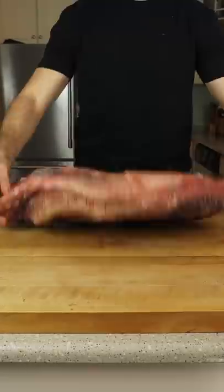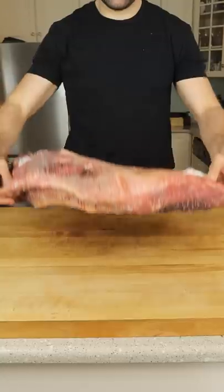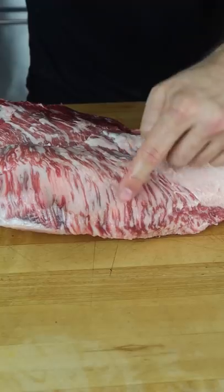This is a 50-day dry-aged brisket, and we're taking it to the next level. Before cutting into it, we had to make use of that rock-hard exterior. We're left with incredibly marbled, dry-aged beef.